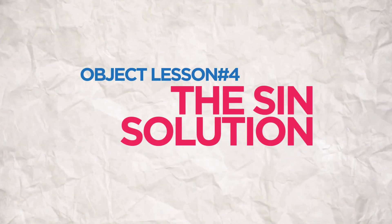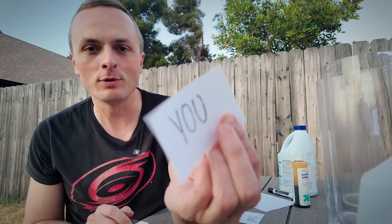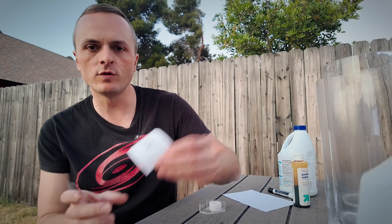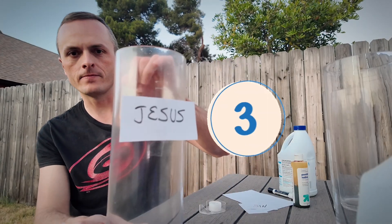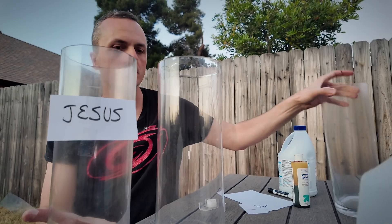Here's an amazing experiment to teach your kids that Jesus can take away their sin. You're going to need three labels: a label for 'you,' a label for 'sin,' and a label for 'Jesus.' And you're going to label three separate jars.